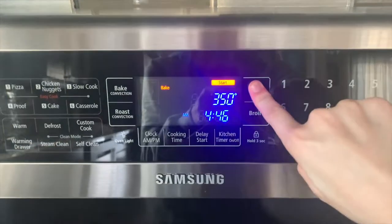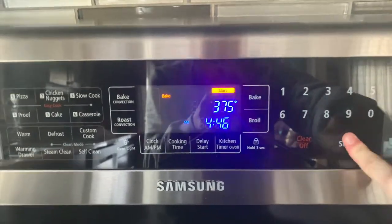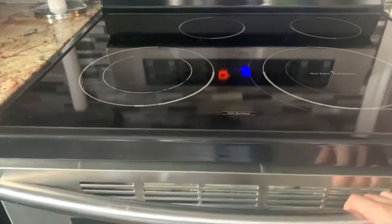Before we get baking, let's tie up our hair because we don't want any hair in our food, and put on an apron. Now I'm going to preheat the oven to 375°F. Also, before you preheat the oven, make sure that there is nothing in the oven prior, so you do not burn down your house.